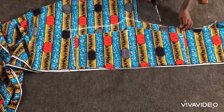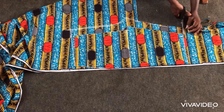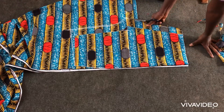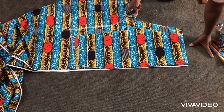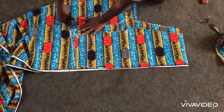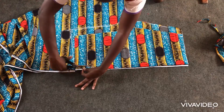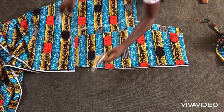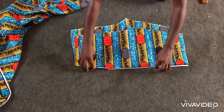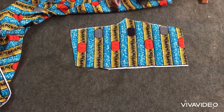I will then cut out, and also cut out the godets to be attached to the hem of the trousers. Please at this point, if you haven't subscribed to my channel yet, kindly do so and press the notification bell. This is what I'll be having after cutting out — I'll then indicate the wrong side of both pieces.